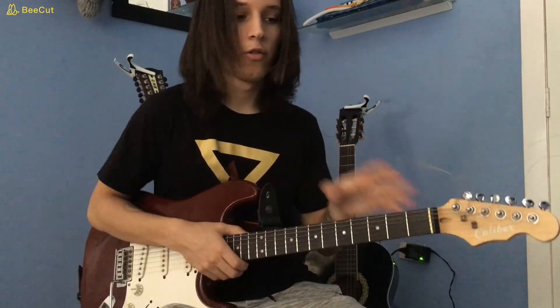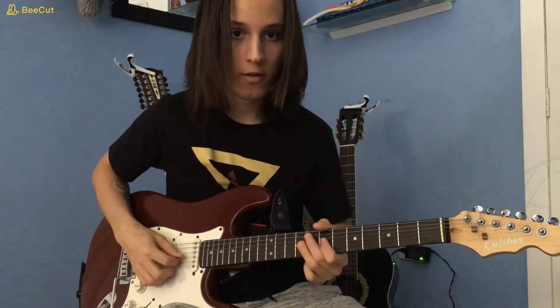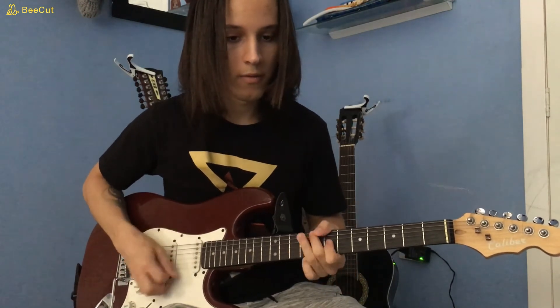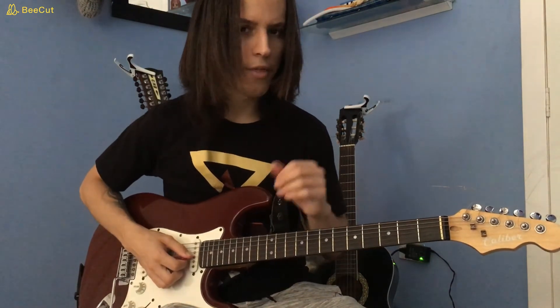And that's the solo. The solo starts with hammer-ons from the 7th to the 9th fret of the G — five hammer-ons. Once you reach the 9th fret, you want to kill the sound with a staccato. You do the hammer-on a 6th time, and then the 7th fret of the G. That's the beginning of the solo. After you finish with the hammer-ons, you do a bend and release on the 9th fret of the G, then pull off to the 7th fret of the G.